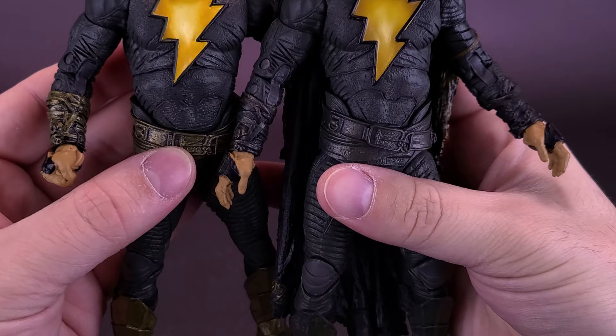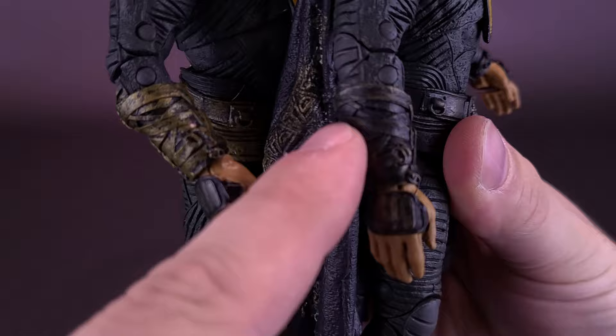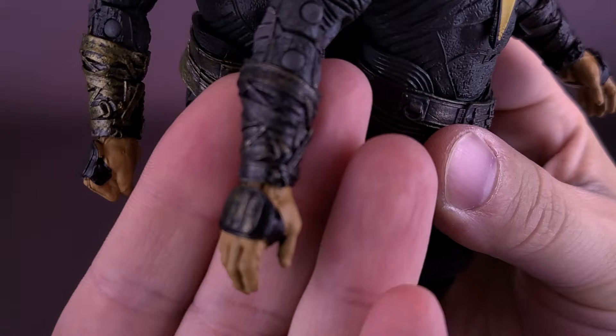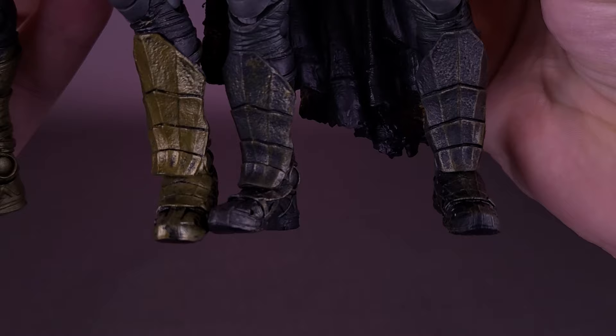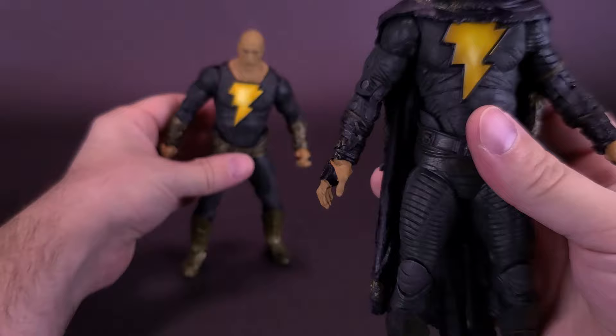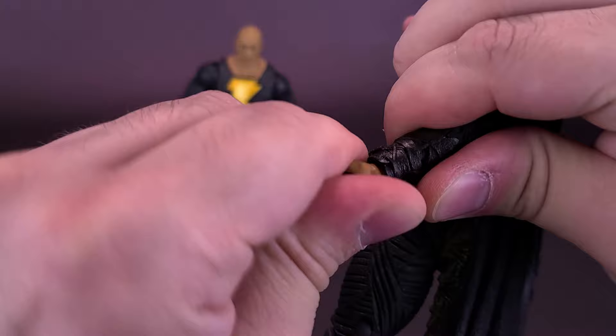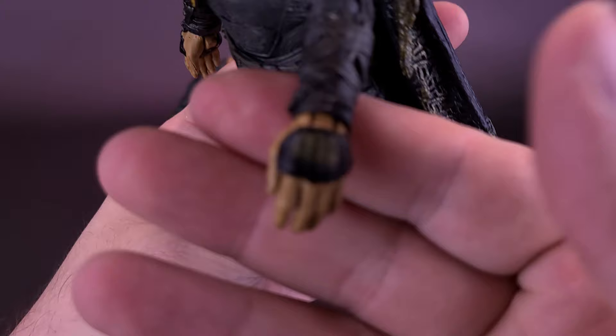The bodies are exactly the same, although the colors have been changed. All the aspects that were gold on the original Black Adam have been tarnished and darkened quite a lot — his arm gauntlets, his belt, and his boots are all a much dingier, darker look than before. Also interesting is that the original Black Adam had closed fists, while this one has open hands. You could probably heat it up and pop the hands off to swap them if you wanted.